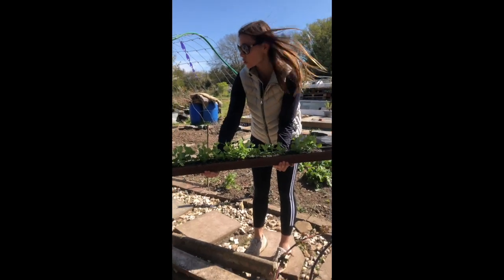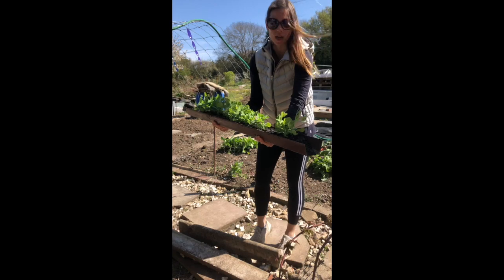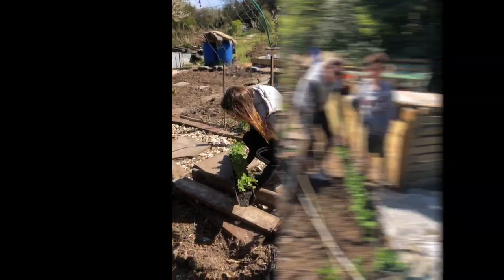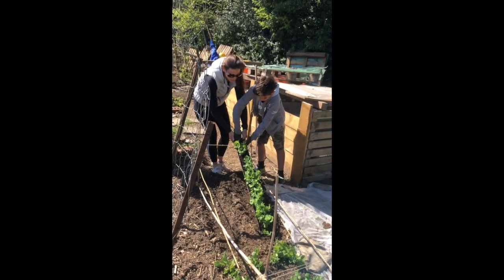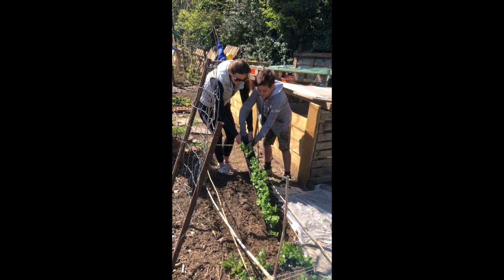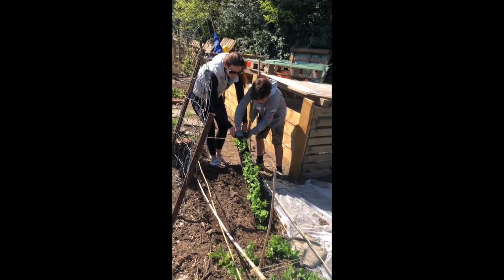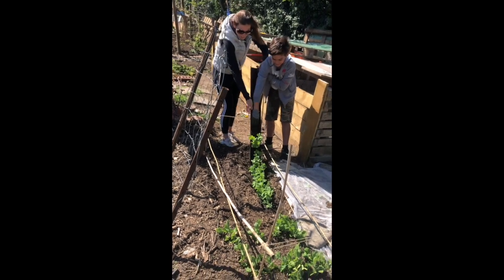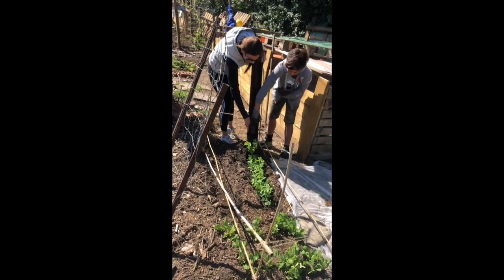We're going to dig a trench about the same width as the guttering and then just slide them in. Now we are going to scoop the peas in. I was told this would be satisfying so let's just see. It's working! It's working!